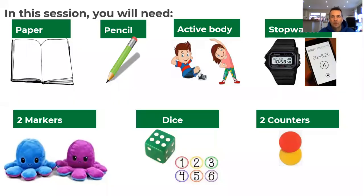For this session you're going to need the following: paper and pencil as always, your active bodies, a stopwatch or you can use a parent or carer's mobile phone stopwatch. You're going to need two markers - Mr Antell has Peter Rabbit and Sven as his two markers. And for our warm-up you're going to need a dice, or if you haven't got a dice, six pieces of paper with numbers one to six on them that you can turn over and jumble up. You're also going to need two counters or two pieces of coloured pasta to show where you are on the board.